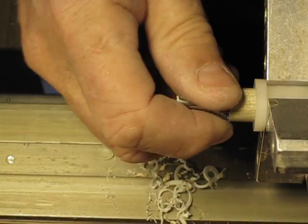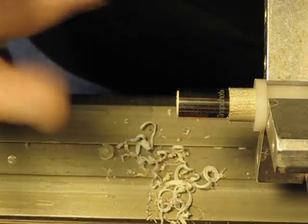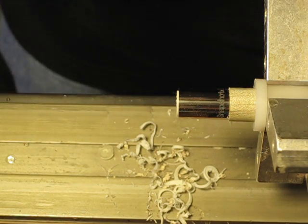Next up I'm going to take this ferrule off, mix some two-part epoxy, then glue it and let it set. Next video we'll be putting the tip on, and then after that we'll be tapering the shaft.